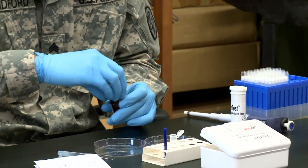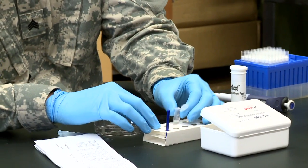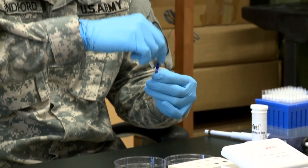Place the pestle provided in the kit into the grinding tube and vigorously rotate it to homogenize the sandflies. The pestle can be reused if washed between uses.